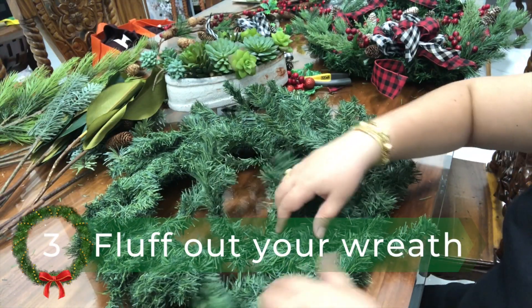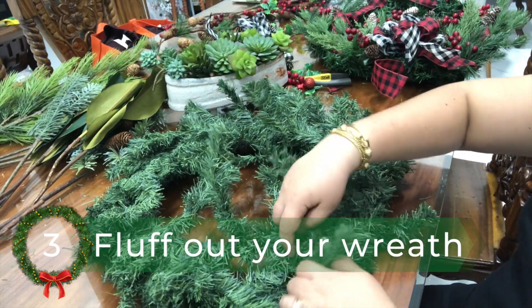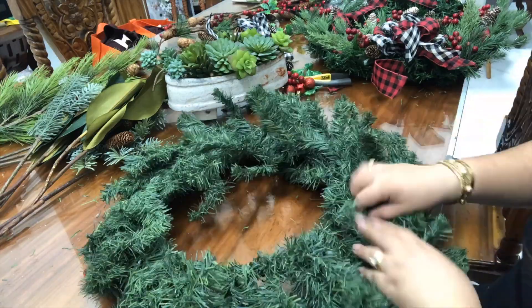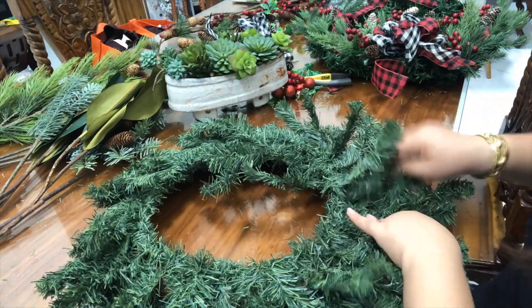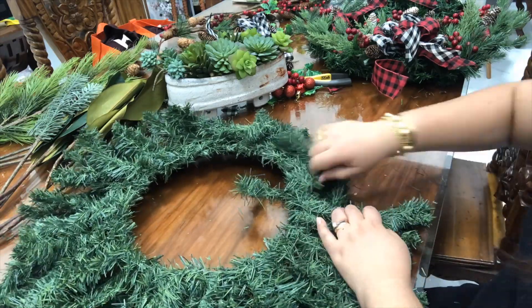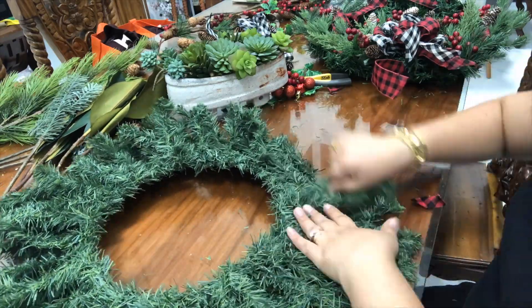Number three, similar to Christmas tree decorating, let's start by fluffing out the pines of our Christmas wreath. This process could be tedious, but spend time doing it because this will definitely make a big difference to your wreath.